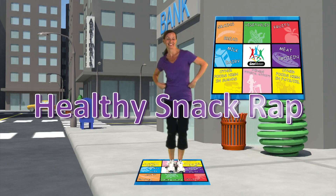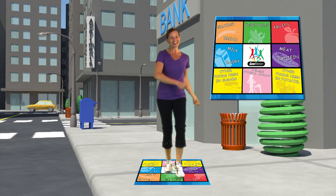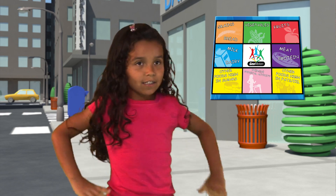Let's move our feet. Find food groups to this beat. Let's move our feet. Find healthy snacks to eat. Here we go.